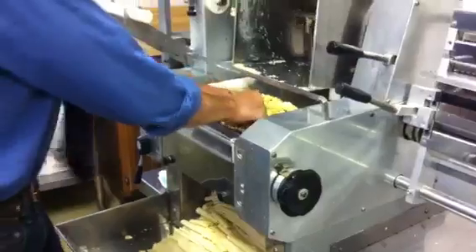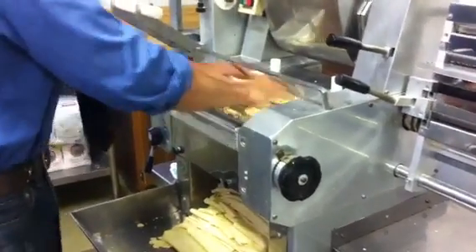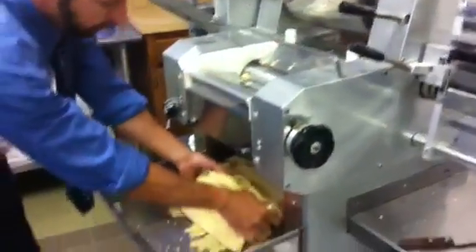What you see here is flour, eggs, and water. It gets put into our mixer, mixed to a certain consistency, and then we put it through these rollers, and it comes out something like this.